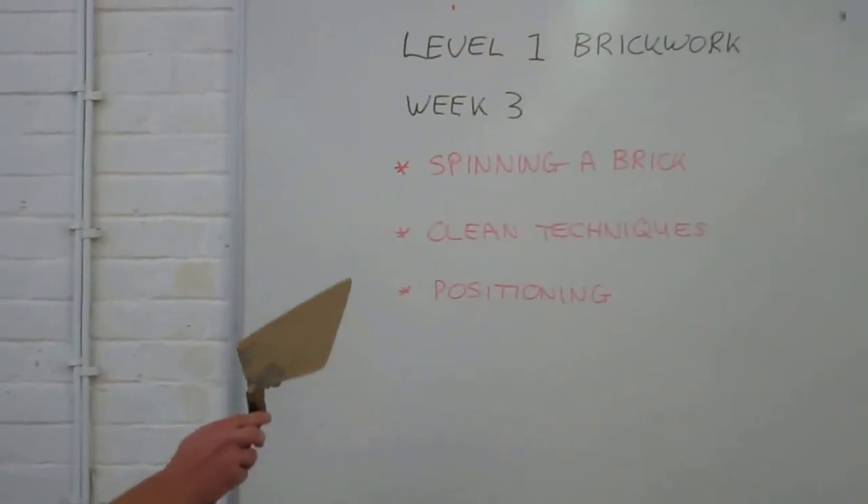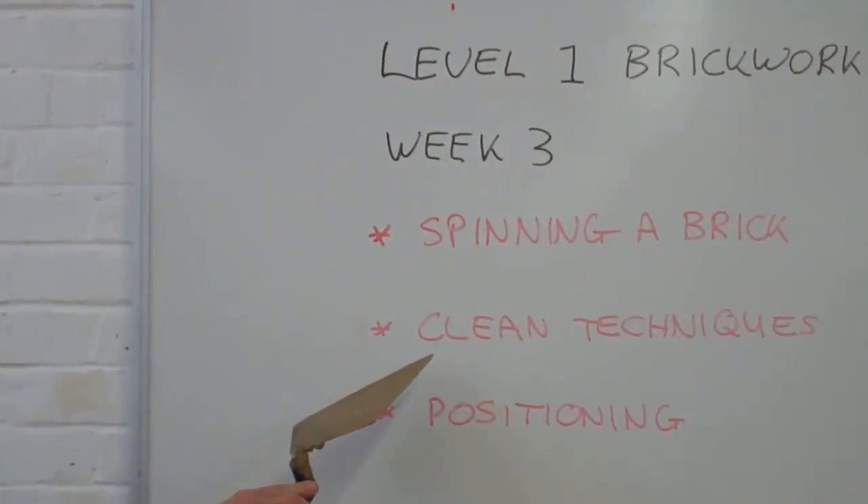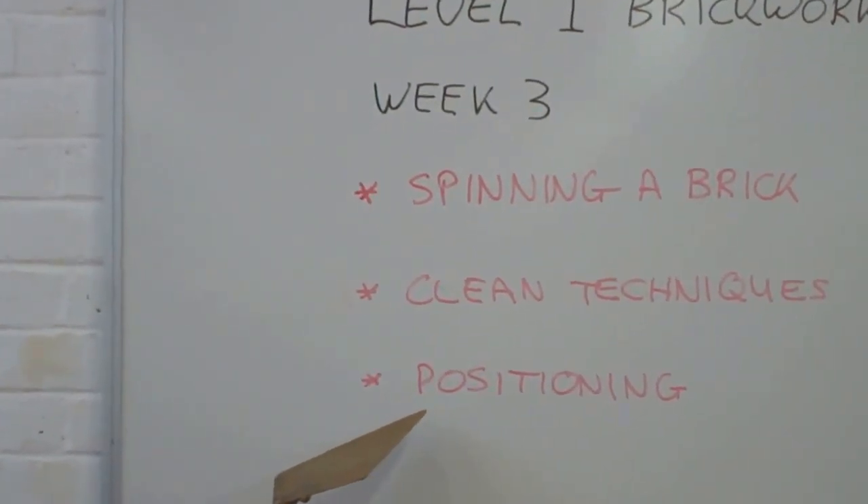Hi guys, my name is Eddie Williams. This is Brickwork Week 3. Today we're going to cover spinning the brick, clean brickwork techniques and positioning.